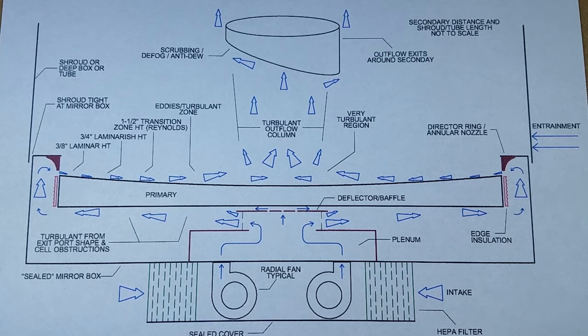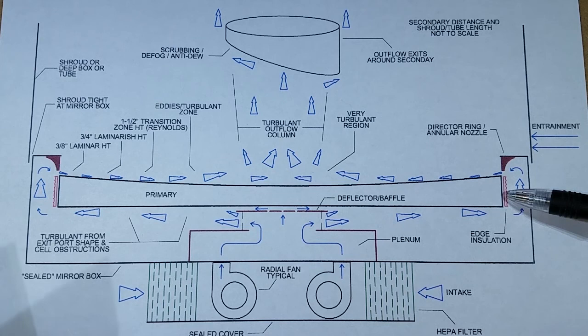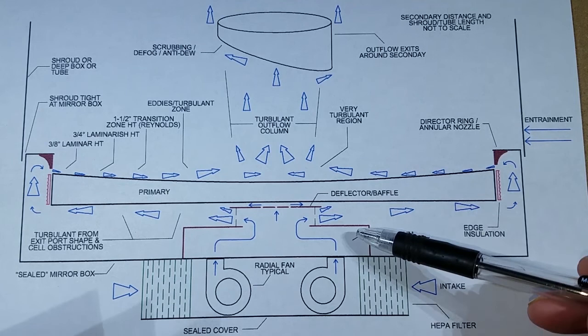This simple diagram encapsulates much of this concept. It's a side view of a mirror in a shallow box, depicting components such as a filter, fans, a plenum or simple chamber, edge insulation, a nozzle or ring, and the airflow pattern shown in blue. Note that the mirror box itself also functions as a plenum — so there are actually two plenums here: the first and the second.